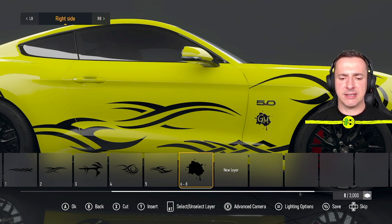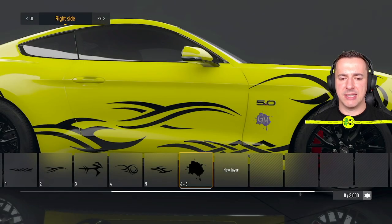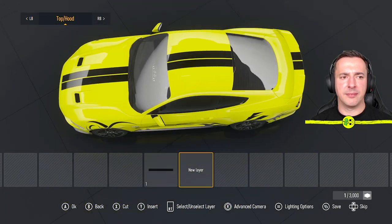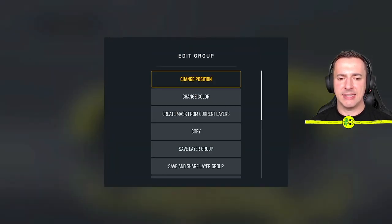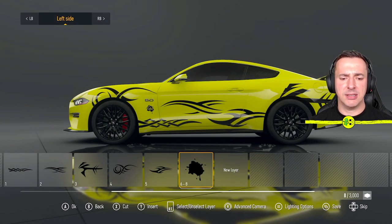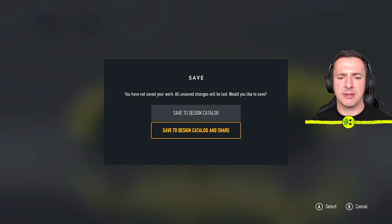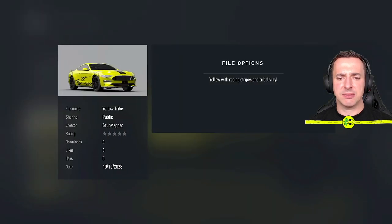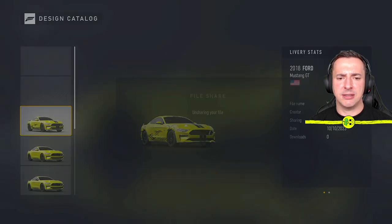Once happy with the size and position, go okay. To get it on the other side, select the layer and choose Mirror to the Other Side. It appears but needs to be flipped horizontally — select it and flip it horizontal. Now it looks correct on both sides. Once you're happy with that, hit the screens button and save to design catalog, or save and share.